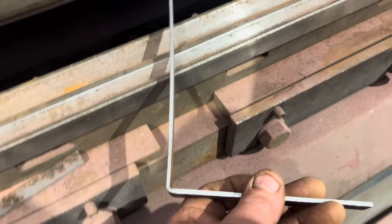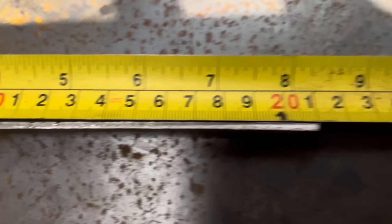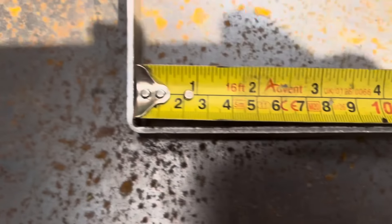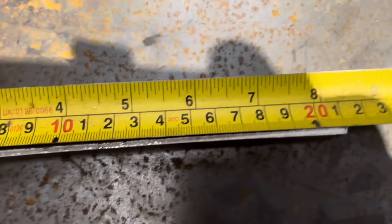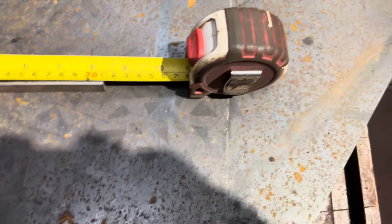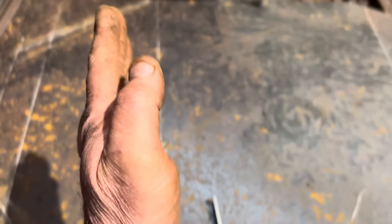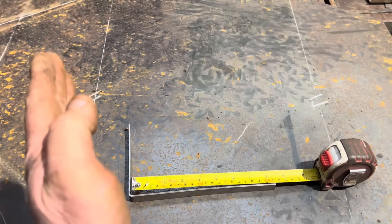It's not quite 90 degrees but just enough to measure at the moment, so we'll check the distance of that. I'd say that's pretty spot on 210 on the inside of the fold, so we know that first one is going to be right. Then we're going to work out the rest. That one is on the angle so we can't really use the backstop.